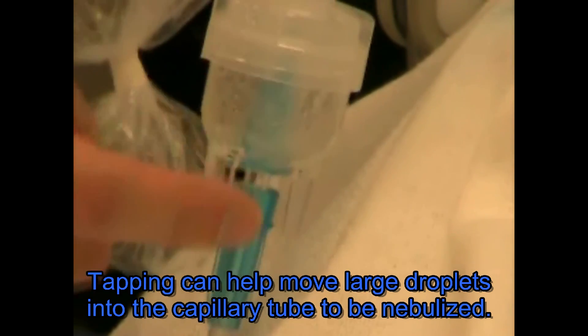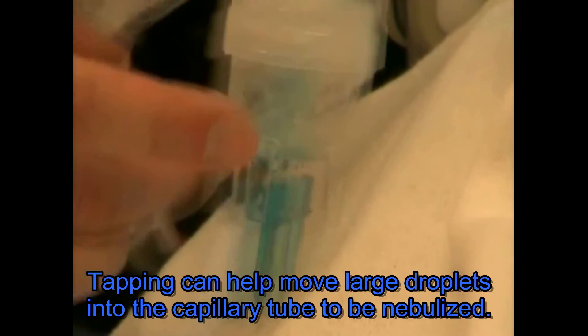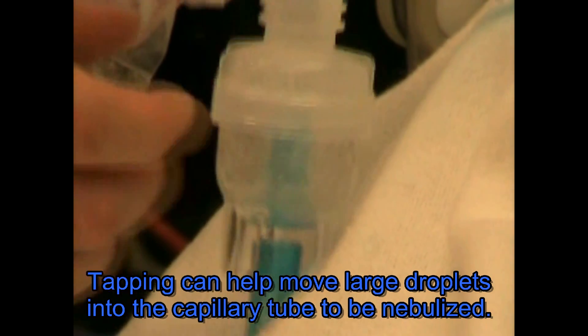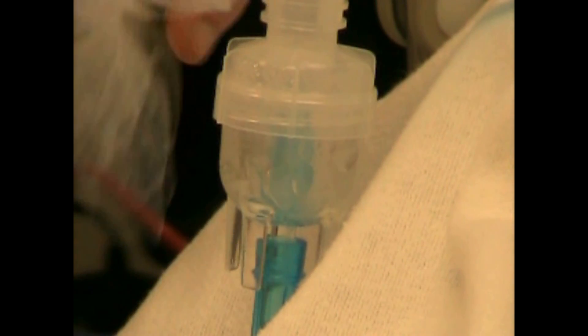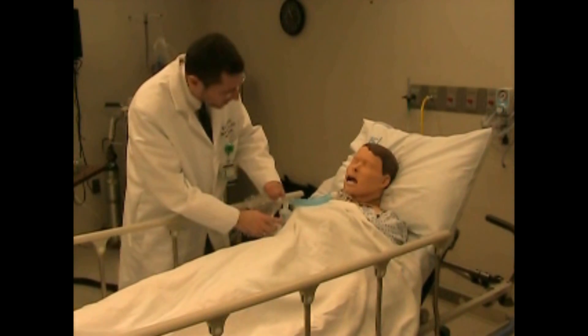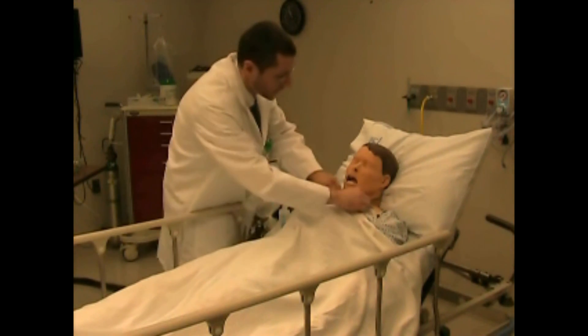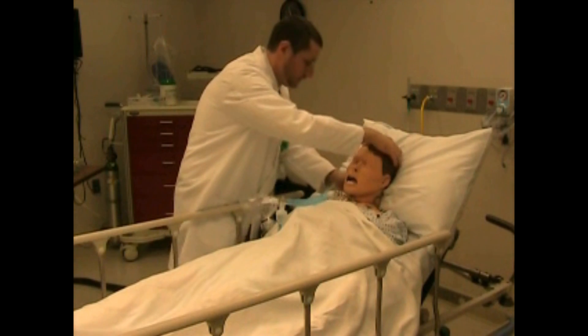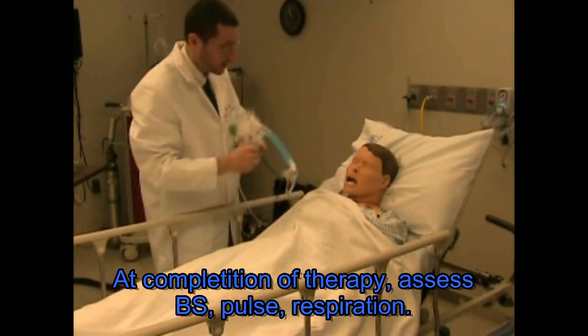Therapy continues until the medication is completely nebulized — you will note that with what's called the sputtering of the aerosol. Tapping will help move particles that are adhered to the side walls and bring them down. Okay, so it looks like your treatment is just about finished. I'm going to shut your oxygen off and take that trach mask off. We're all finished and we'll see you again in about four hours.